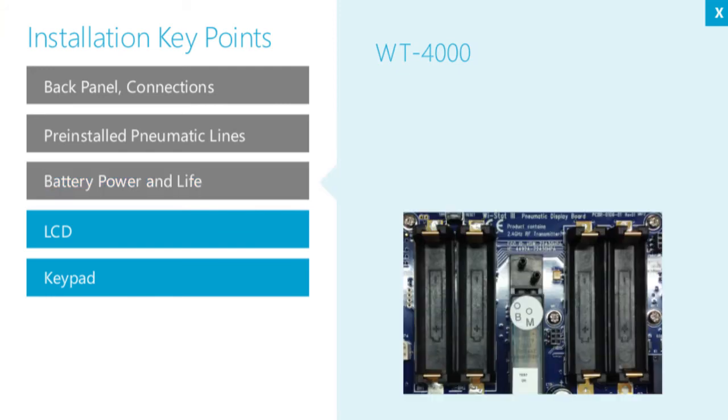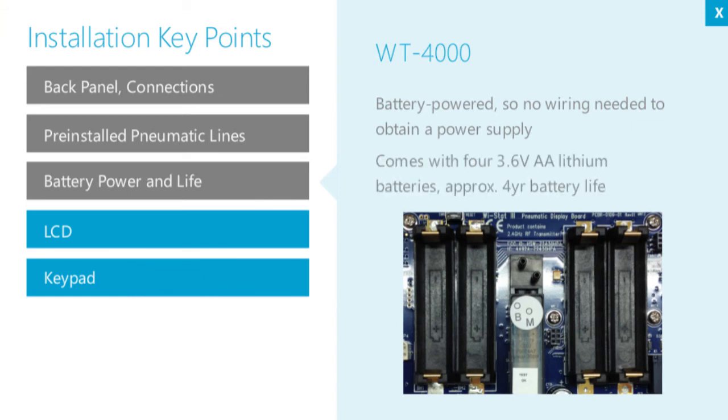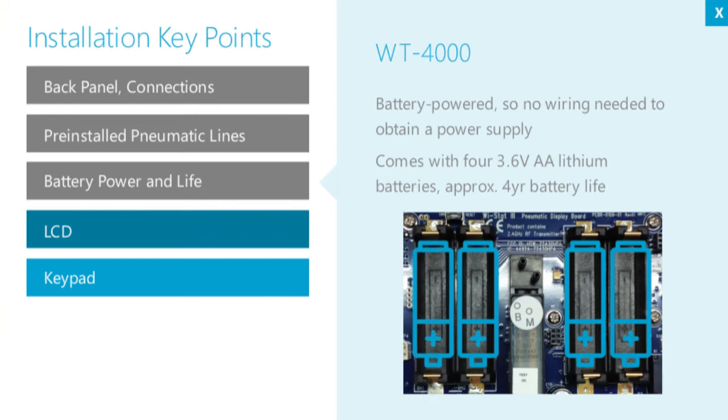The WT-4000 is battery powered, so no wiring is needed to obtain a power supply. Four 3.6-volt AA lithium batteries are included with the thermostat, and these typically have a four-year battery life. Install them by fitting them into the battery compartment.